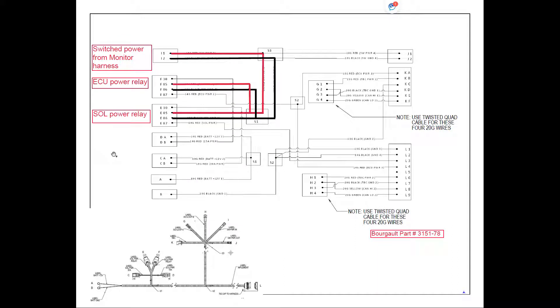After the keyed power turns on the monitor harness and sends power through to the tractor harness, we follow where the power goes. From switched power on the monitor harness, pin I1 is our power. Switched power goes to the splice, then down to the solenoid power relay at pin E85 and also to the ECU power relay at pin F85. The switched ground from pin I2 splices off and goes to pin E86 on the solenoid power relay and pin F86 on the ECU power relay.